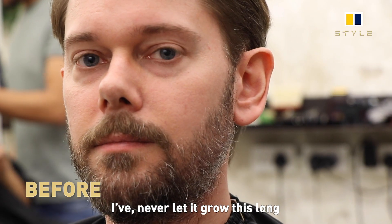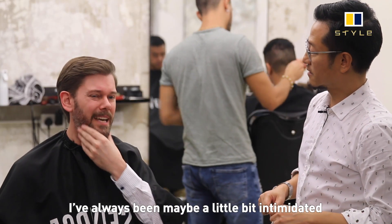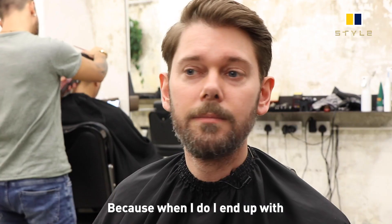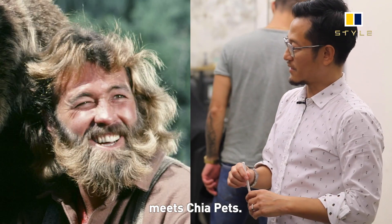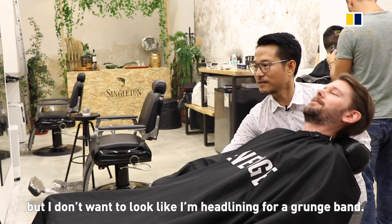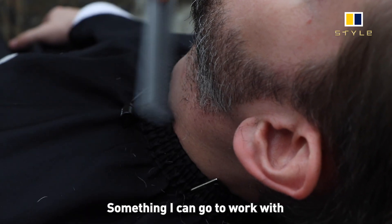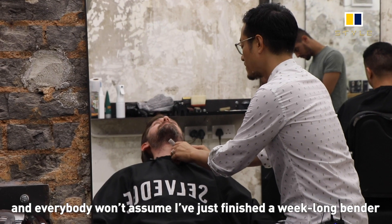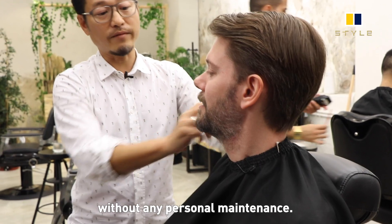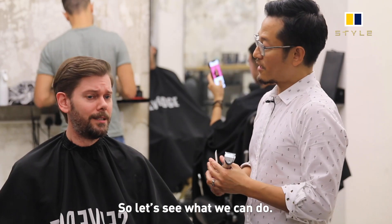I'm pretty new to the beard game — I've never let it grow this long but I kind of like it. I've always been maybe a little bit intimidated by the idea of growing it out, because when I do it ends up sort of a cross between Grizzly Adams meets Chia Pet. I don't want to look like I'm headlining for a grunge band. I want to keep it neat, tidy, professional — something I can go to work with, where everybody's not going to assume I just finished a week-long vendor trip without any personal maintenance.